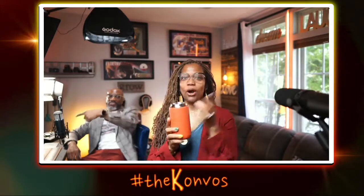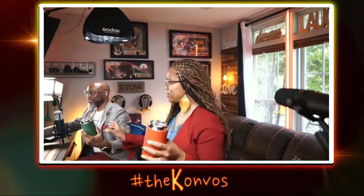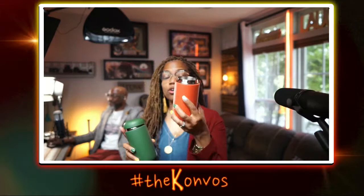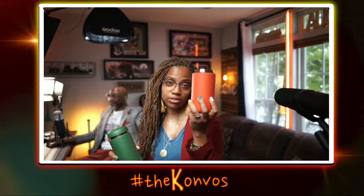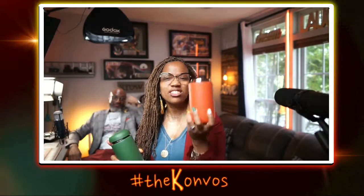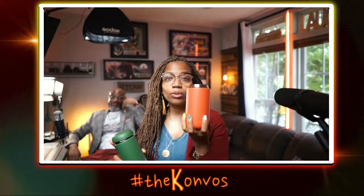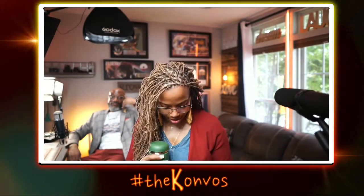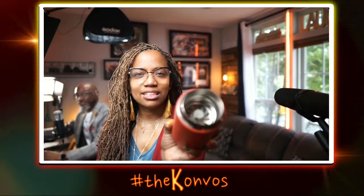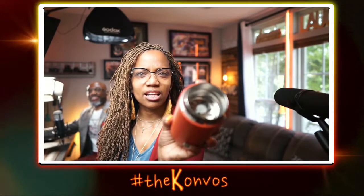I want the green because green is my favorite color, but this rust color is really, really nice too. My favorite thing about it is the size — it fits in all my cup holders in the car. It's not too big, not too small, just enough coffee. And when he first got it he didn't get the thing inside that stops it — like the sip guard.